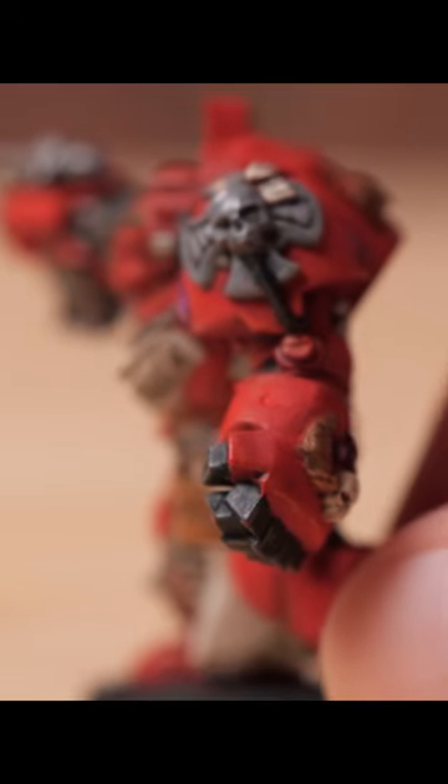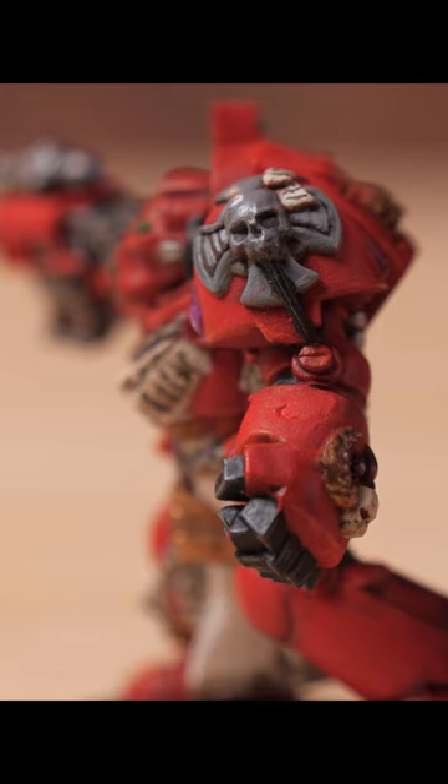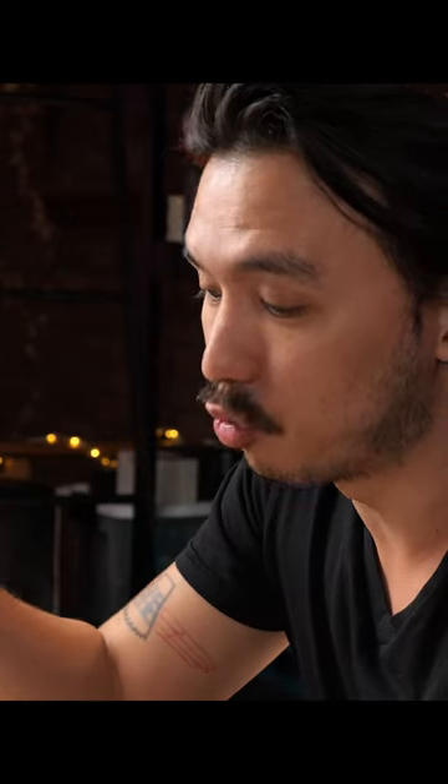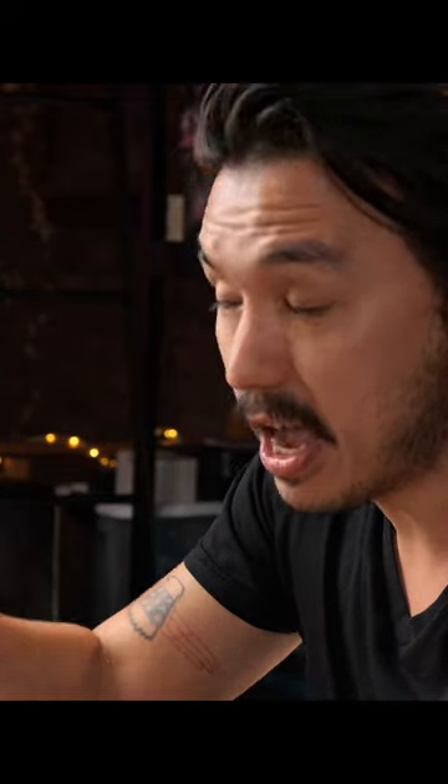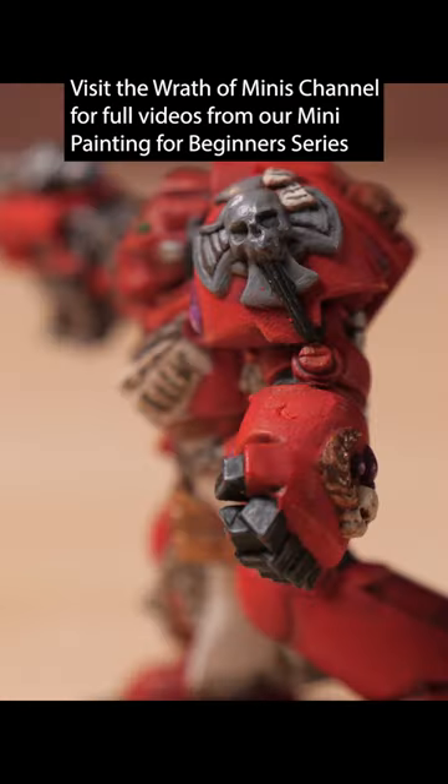If I take a look at his shoulder pad between the gray and the red, I don't actually have a dark line between the two. Yes, they're visually distinct because there's gray and there's red, but if I placed a dark line between those two things, there would be significantly more pop between the two — and that generally in miniatures is a better thing rather than a worse thing.